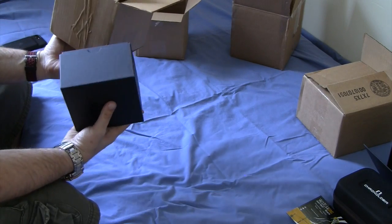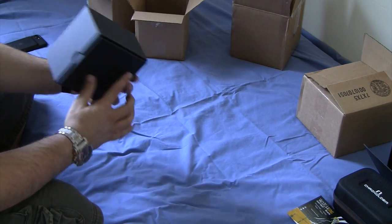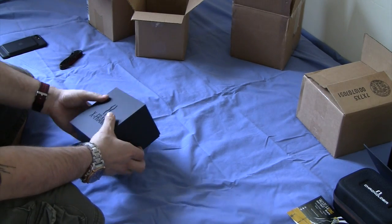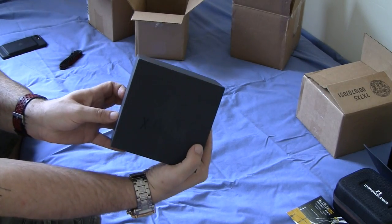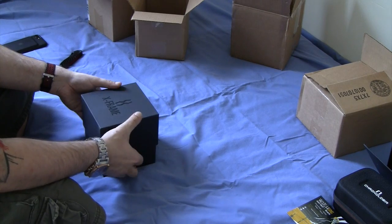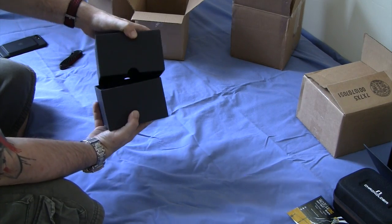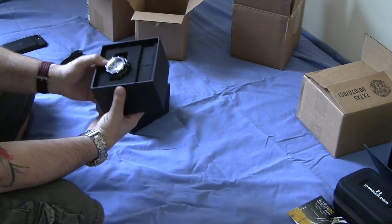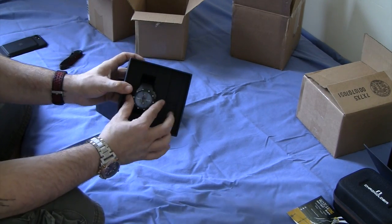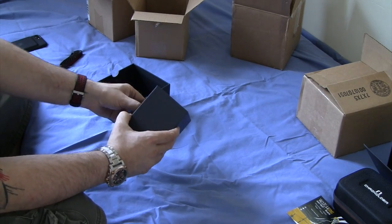I'm kind of surprised they didn't put any packing material in the box, but that's fine with me. Nonetheless, the box seems to be in good shape. This box is just corrugated cardboard, it looks like — X-Frame logo on the front of it. Let's see if I can get it open here. This is the watch. The presentation is okay.